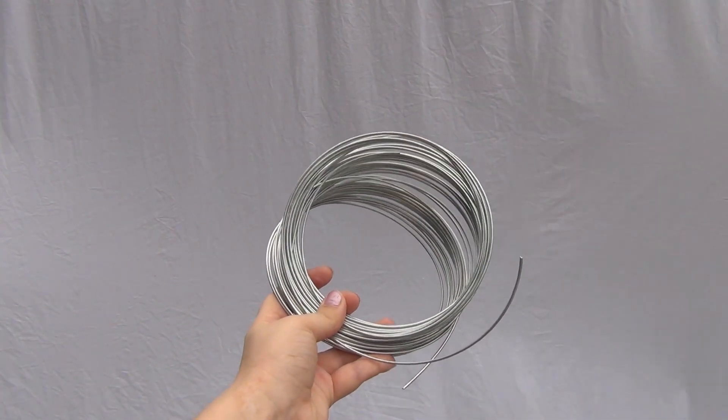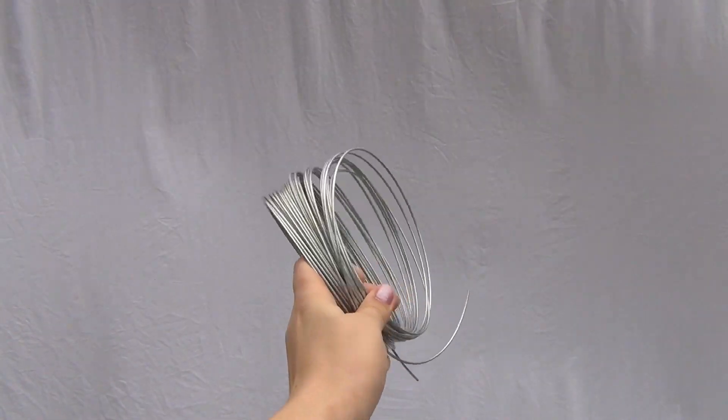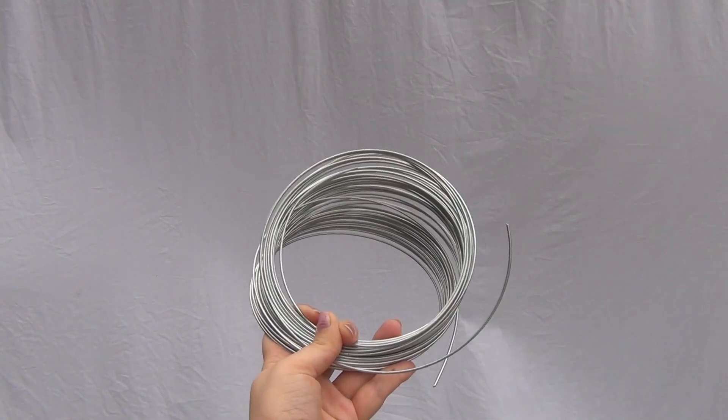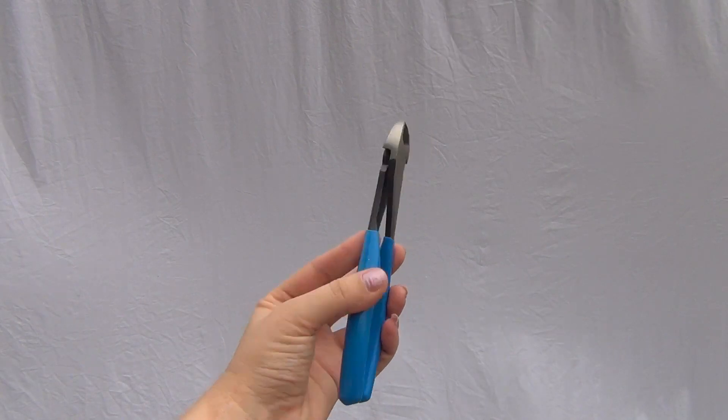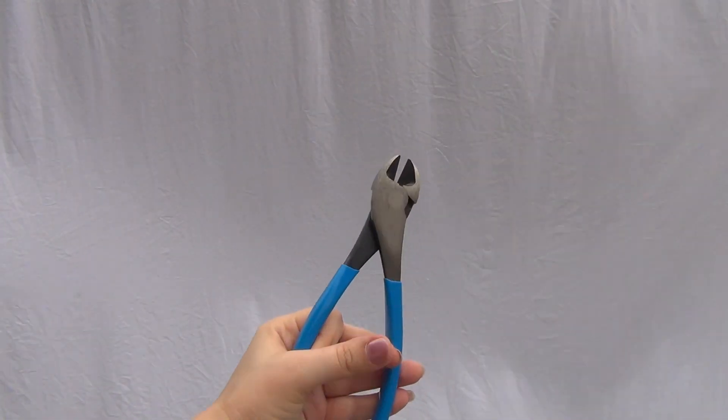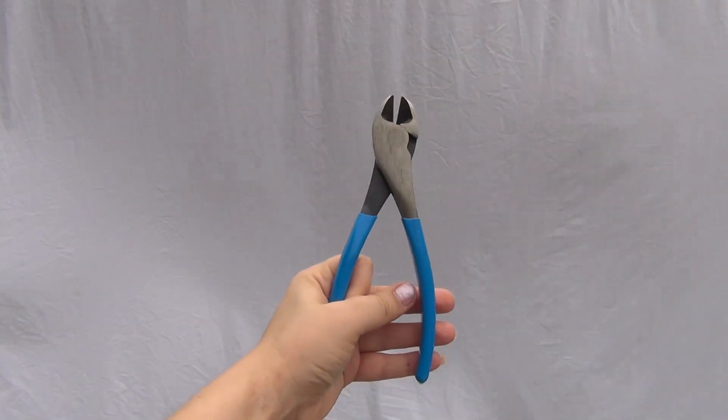So here's what you need. You want to start with some steel wire — I got mine at Walmart. It's called galvanized wire and that's what you'll be using to make your frame. You'll need some wire cutters, also from Walmart. These are the heavy kind, somewhat large, so that you can cut the wire.